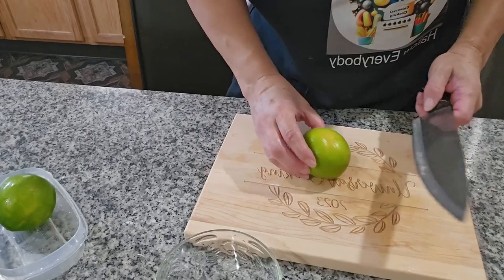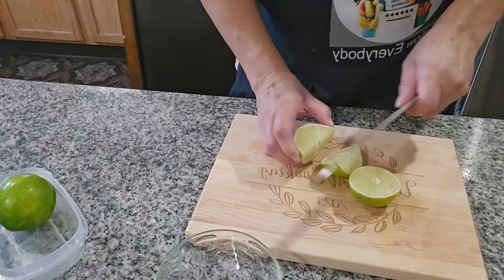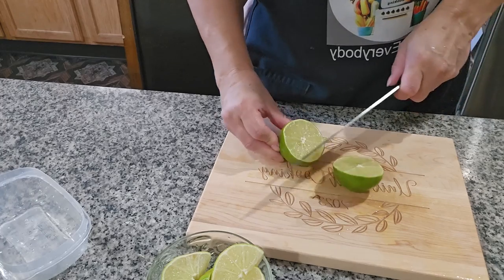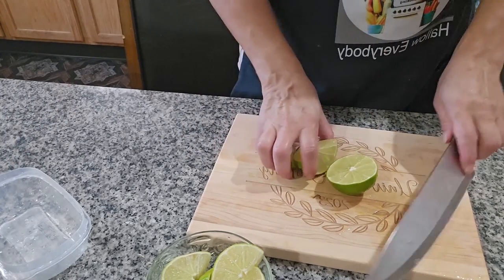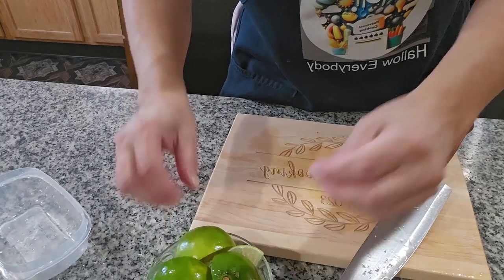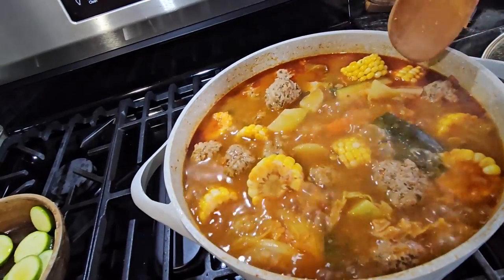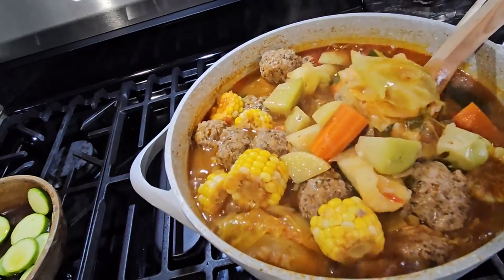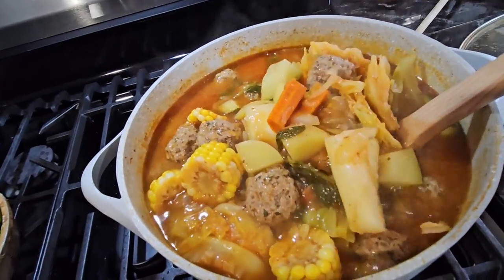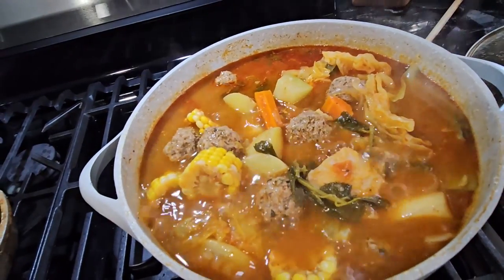Now it's time to cut the lemon. Our soup is almost done and we use the lemon to squeeze on the soup when we're eating, so I'll cut all the lemons and have them ready. The albondigas are done — this is how it looks. I already checked and the vegetables are soft. It looks really good, so I'm going to turn off the fire now and serve a plate so you can see how it looks.